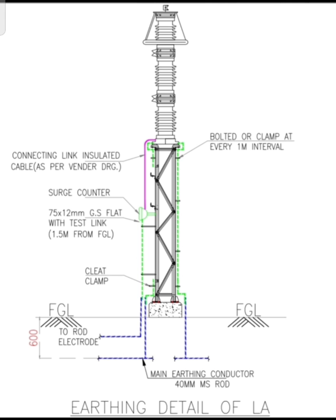You can refer to any of the four documents I have mentioned: IS 3043, IEEE 80, CA Regulation, Safety & Electric Supply Regulation 2010, and CBIP Manual 339 for more reference. I hope this clears all the doubts about the earthing of lightning arrestors or surge arrestors. Thank you everyone for your support.